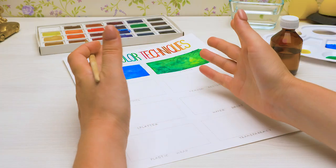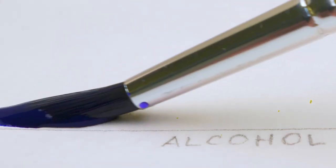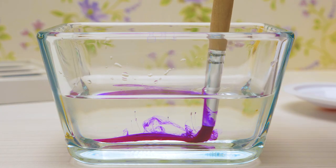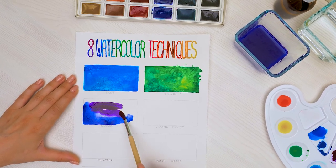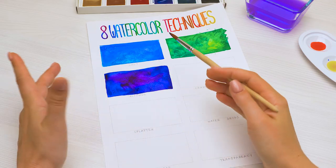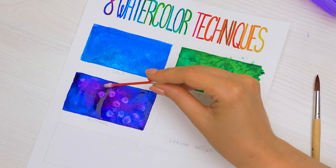For the third technique, we're using rubbing alcohol. We need to cover our box with watercolors. Let's take these bright colors — I love drawing with watercolors! Now it's time for some magic! We'll take a q-tip and dip it in the alcohol. You need to drip alcohol on the watercolor and you'll get these amazing patterns. And a bit more... Done!